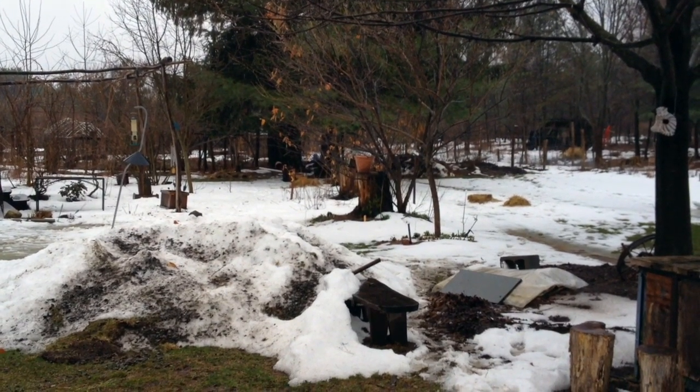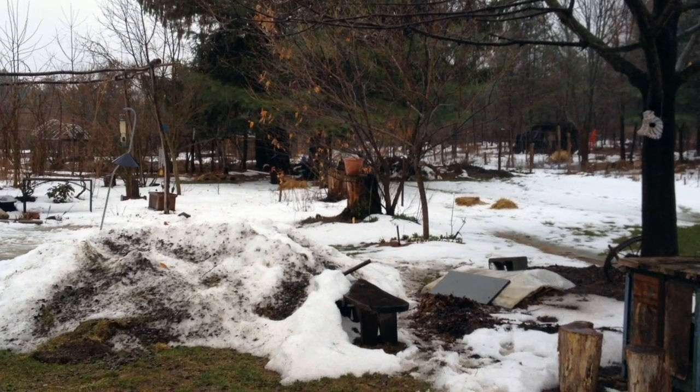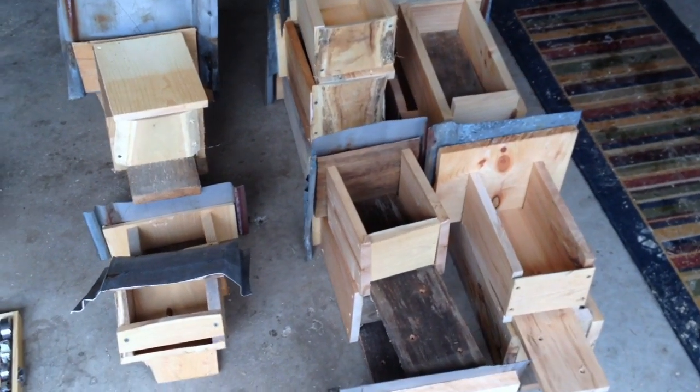Right now it's 33 degrees and raining — not the most fun to be outside. So what can I do with my time? Let's work in the garage. What a fun way to spend a day.